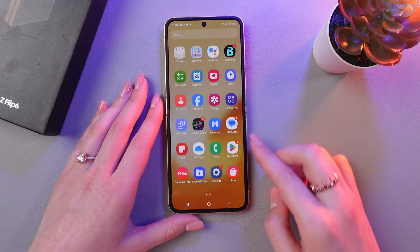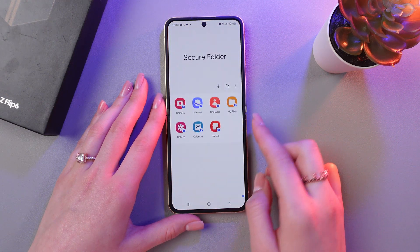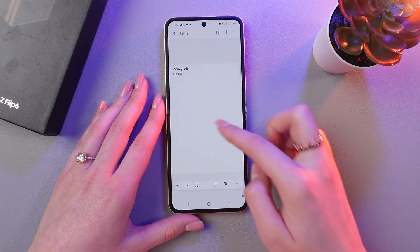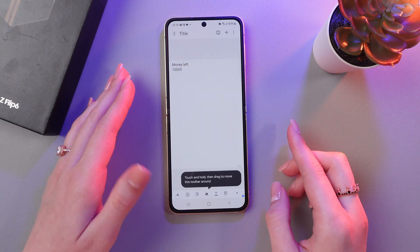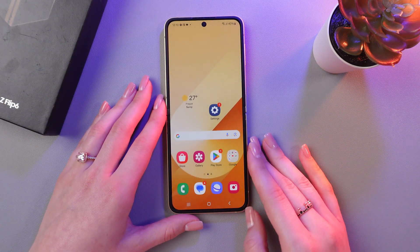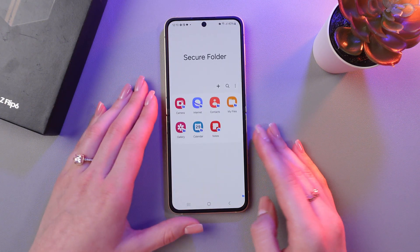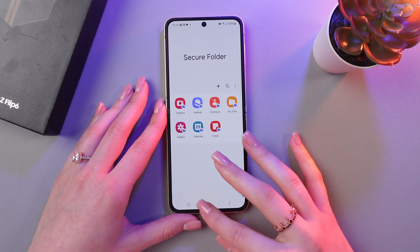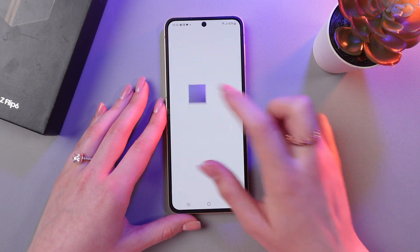So now we just need to open this application and select Notes. And here's your Secure Note. You can do just the same with the gallery, with photos, and many other applications which are supported for this Secure Folder. And that's it! I hope this video was useful for you. Thank you so much for watching!